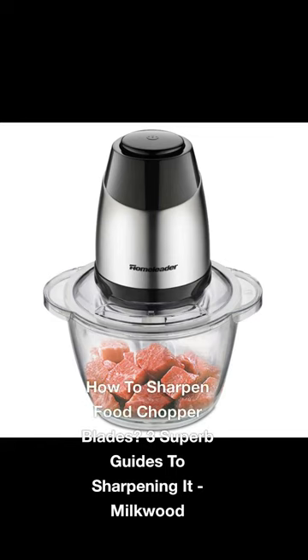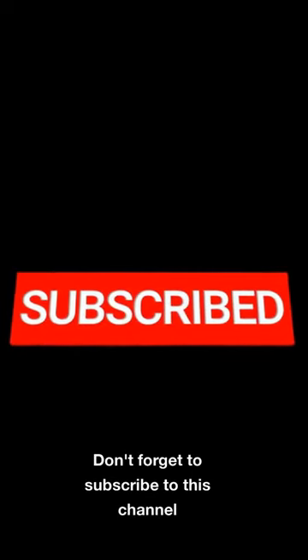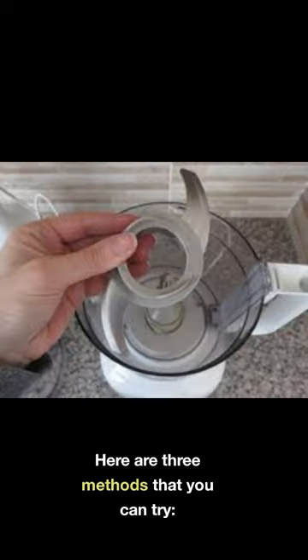How to sharpen food chopper blades? Here are 3 methods that you can try.